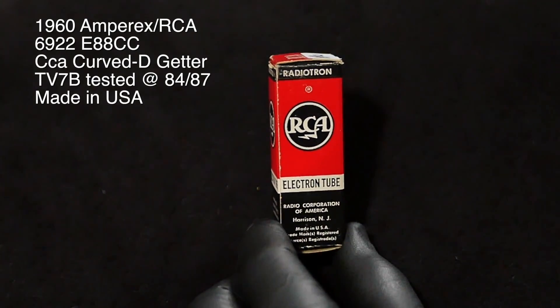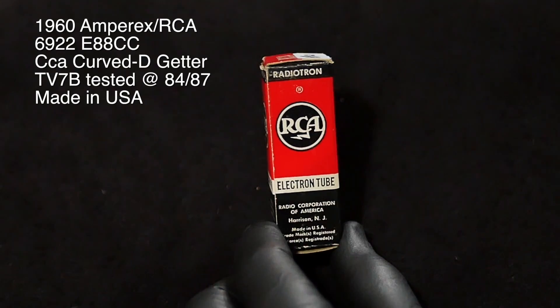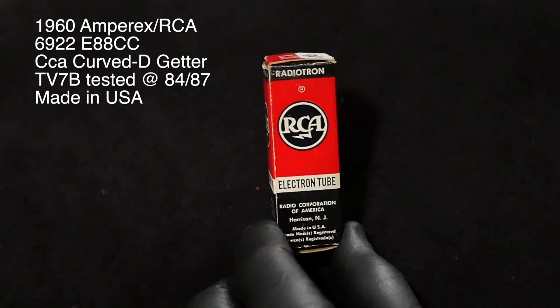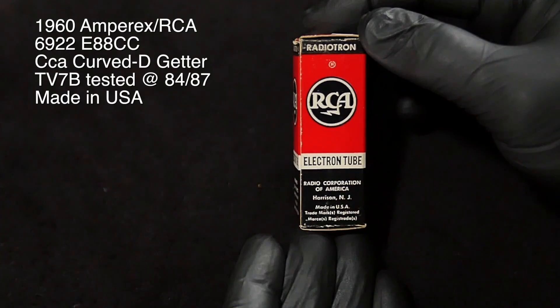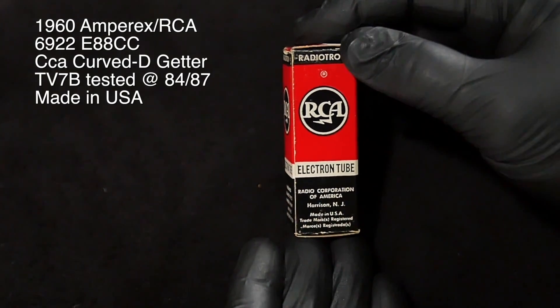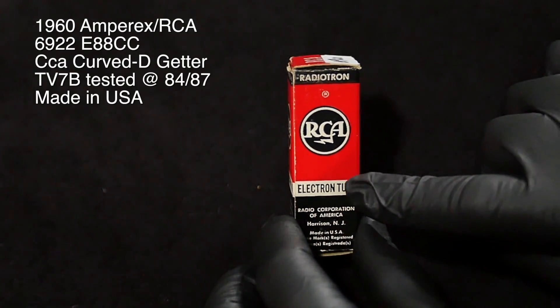This is the RCA/Amprex 1960 curved D-getter, and it's got some other specs that I'll list in the description, but I want to take a minute and just look at this. This is made in the U.S. — RCA. I love all these little details.